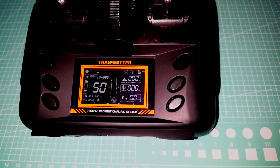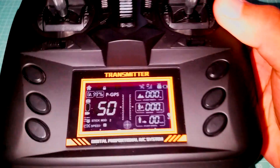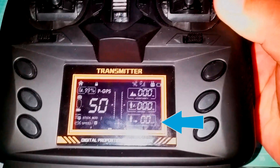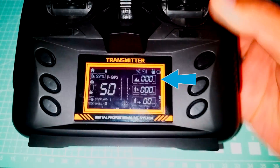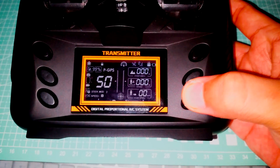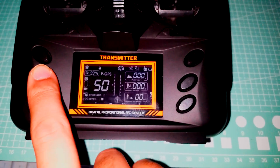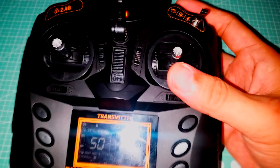This little screen on the transmitter has a lot of different readouts. It can tell you the speed at which the X3 is traveling, the distance, the height, how many satellites are currently connected, flight mode, speed mode, and a couple more. Check the manual for more details on that.